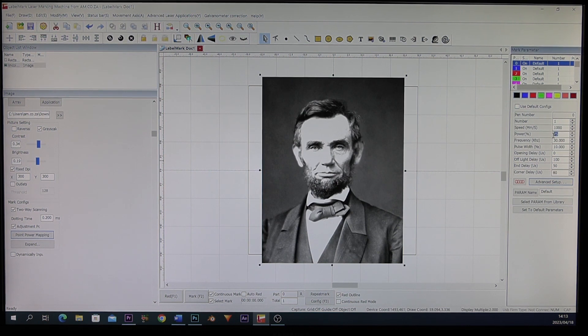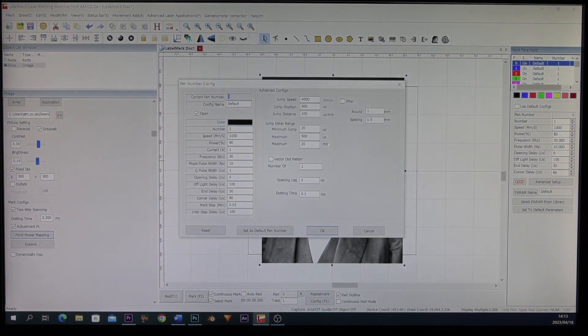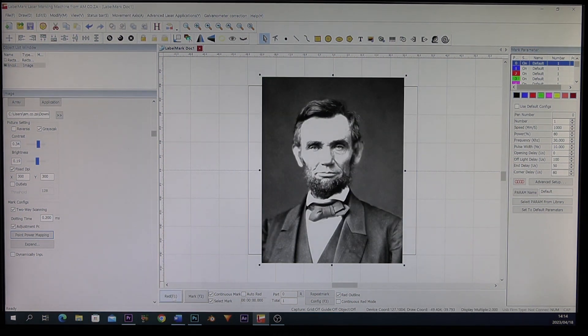However, for power we find that we can set it at 80. When we go to Advanced Settings, another setting worthwhile to remember is the Jump Position — this must be changed to 300. According to the LabelMark documents, these are the best settings. Click OK and let's give a preview.